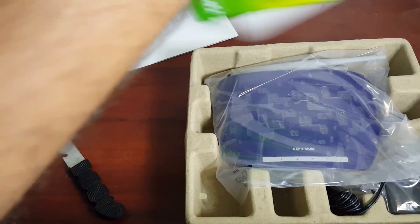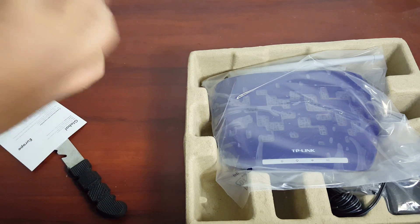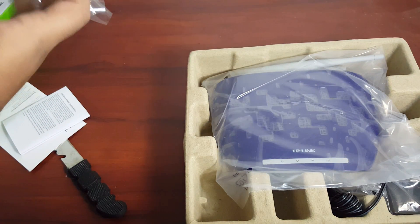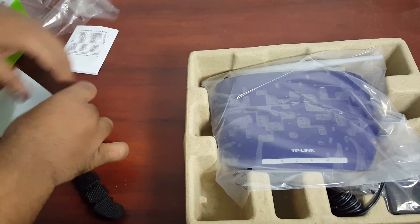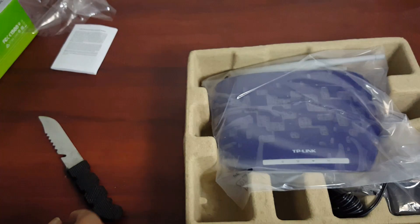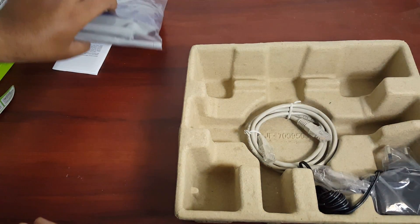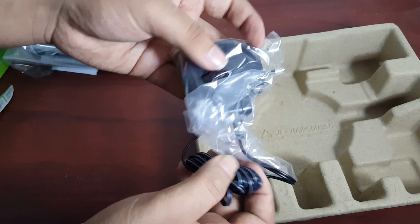Inside the box you are first greeted with the Wi-Fi extender. You also get a quick start guide, some certificates, a Cat5 cable, and an AC power adapter.